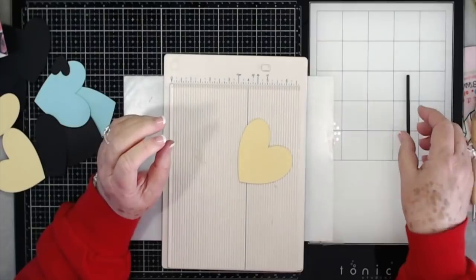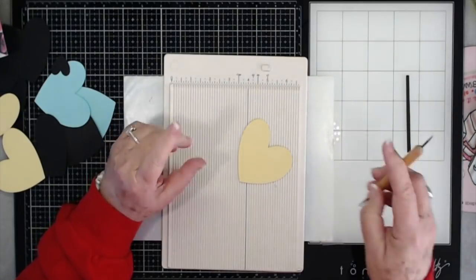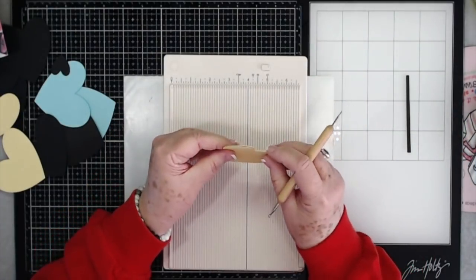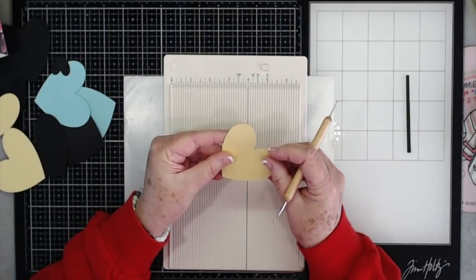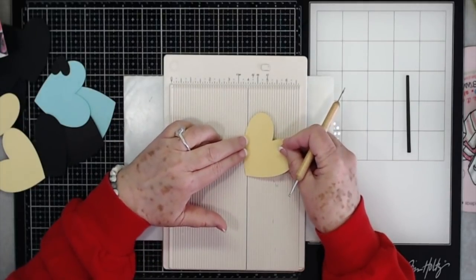Hey guys, this is Eve with Scrapbooking with Me, and today we're going to make just a little cute and fun card for the kiddos for Valentine's Day. This is easy and you can make it out of a lot of your scraps.